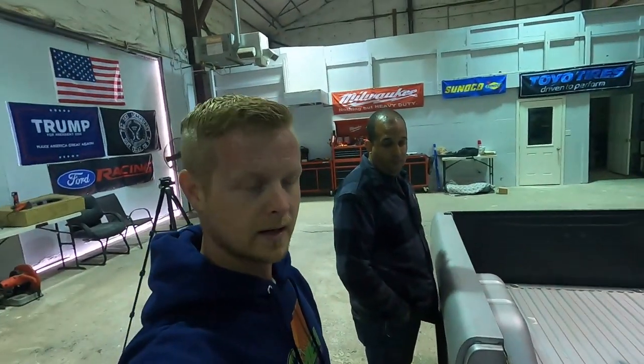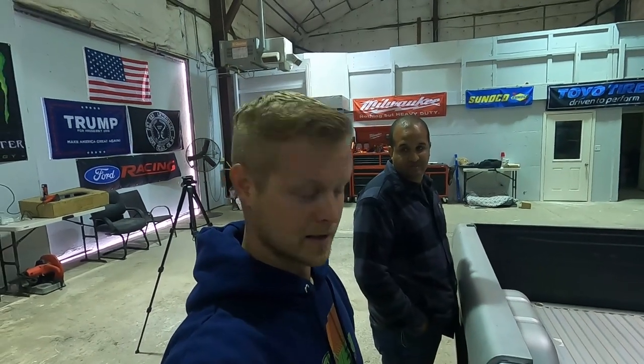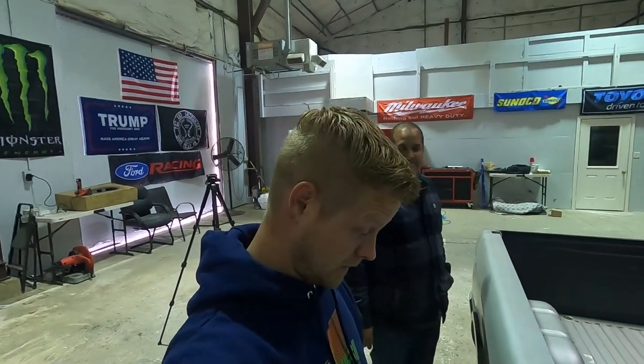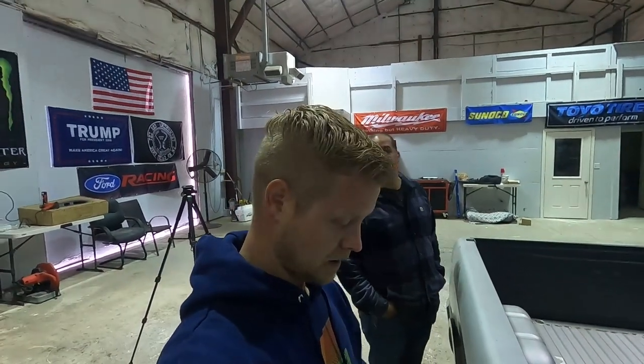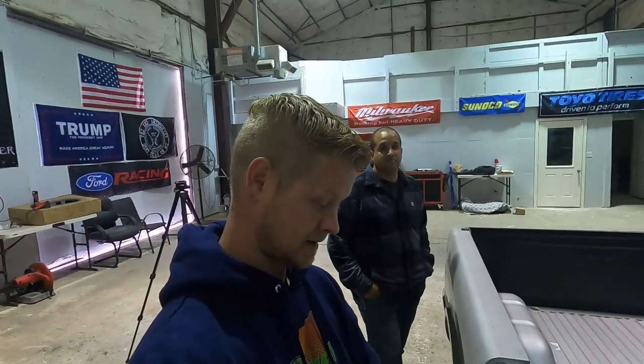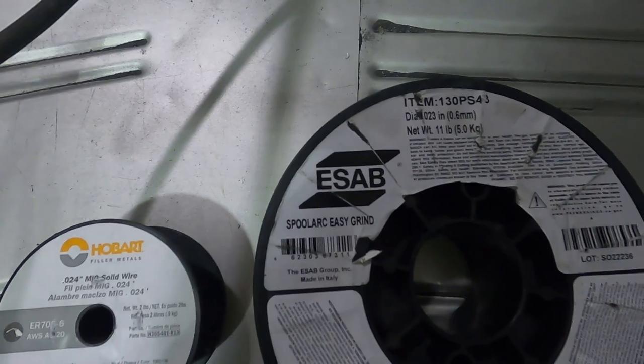We're going to give this a shot and see how it works. It was recommended at the welding shop — they didn't even know they had it until last week when a body shop company came in. Hopefully we found something that people don't know about, so we figured we'd let you guys know. We'll tell you what we think compared to regular solid wire, though we probably wouldn't even know until we grind since that's what it claims — easy grind. It's made in Italy, so that means something.